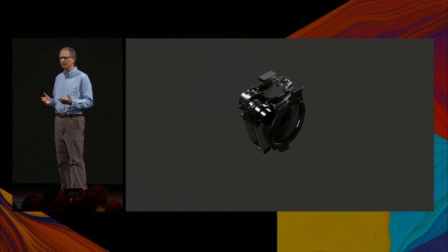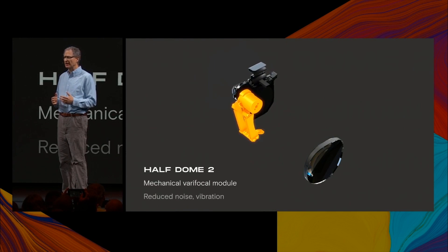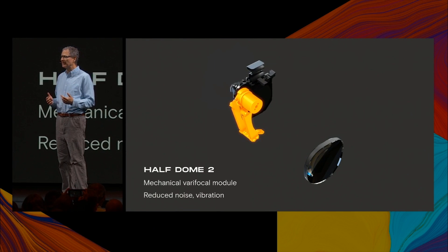The Varifocal hardware has also been considerably improved. Varifocal now relies on voice coil actuators and flexure hinge arrays, eliminating any points of sliding or rolling contact between the moving screen and the pod assembly. This improves on the original Half Dome by reducing noise and vibration to imperceptible levels.